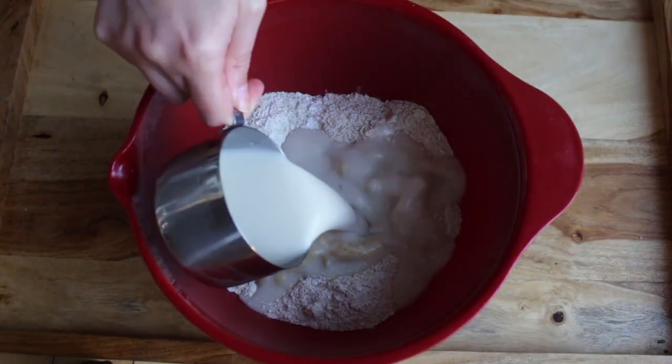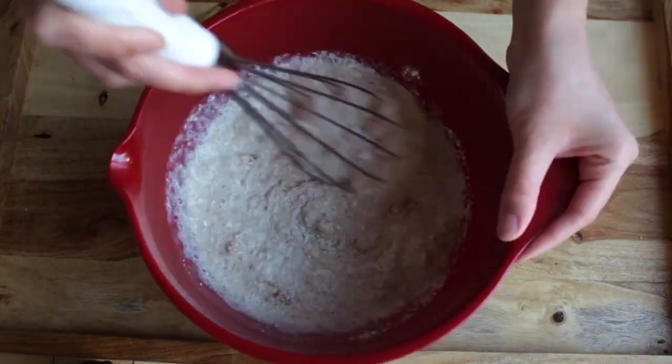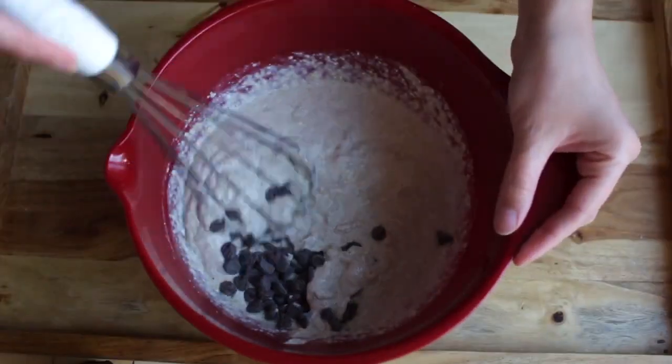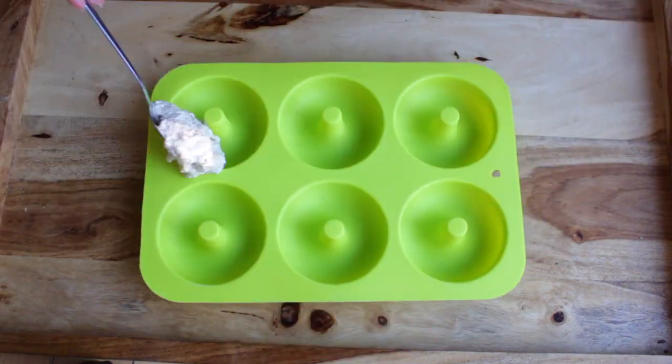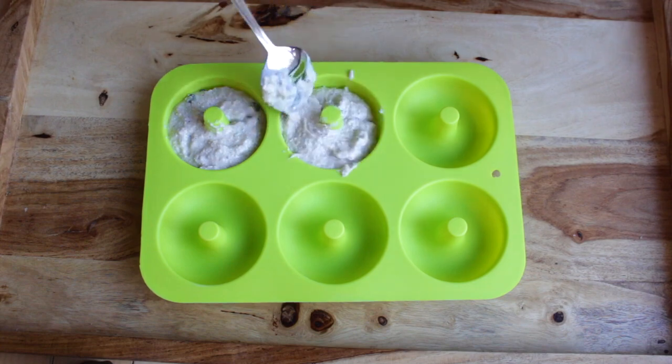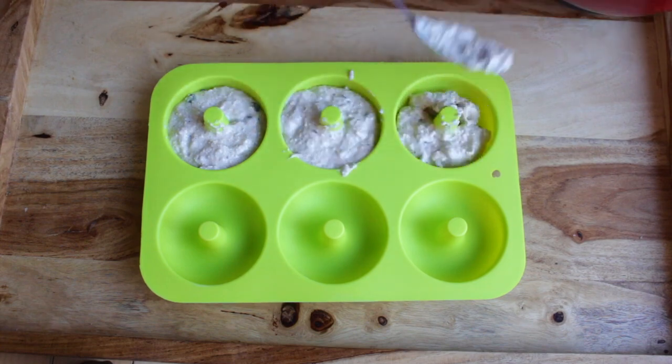Your wet ingredients are your banana and your non-dairy milk. Mix that all up and then add in your chocolate chips. Then I'm adding my mixture to the silicone donut baking pan that I found on Amazon — they are really handy and they make amazing donuts.